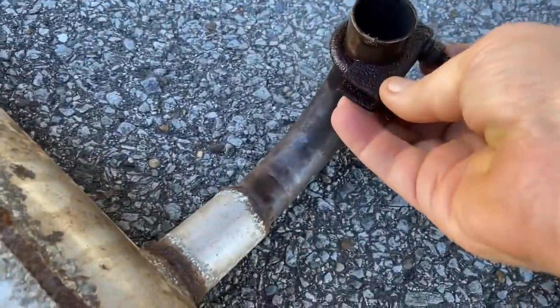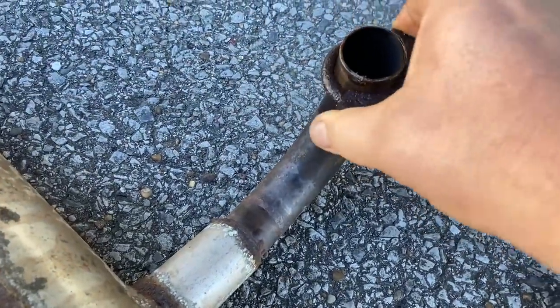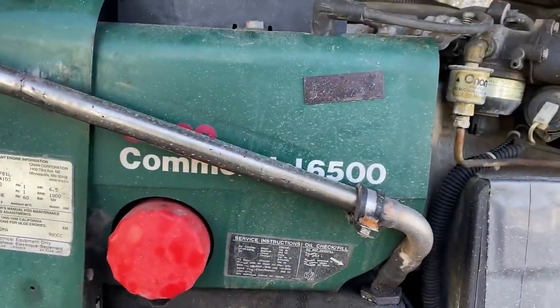Getting ready to reattach the muffler - got the clamp loosened up. This is the Onan muffler for the generator. There's a hole in the back and a little nipple sticking out back there that it goes on. Everything's fine, nothing is broken on it, I just need to get it up in there.